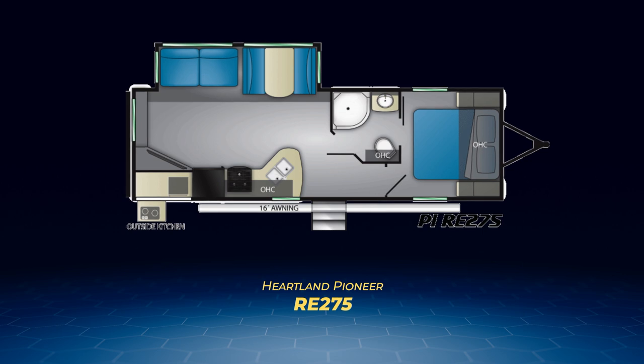Next on the rear living list is the RE-275. Along its back wall you'll find a large TV at an angle facing the living area slide, which houses the jackknife sofa and convertible dinette. The kitchen has a deep kidney-shaped counter space.